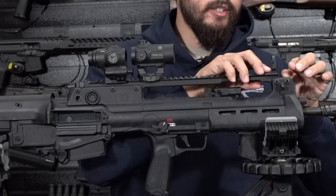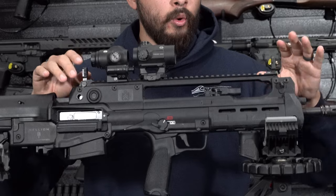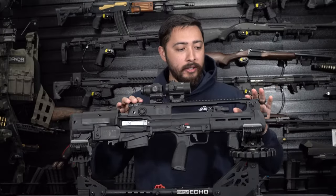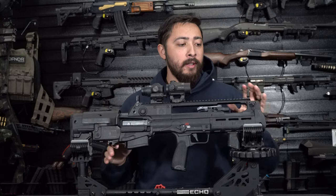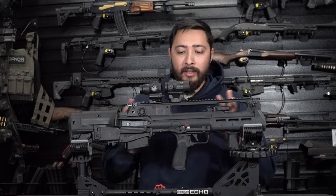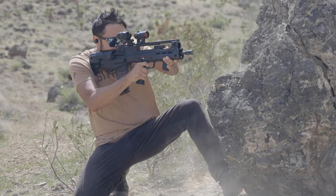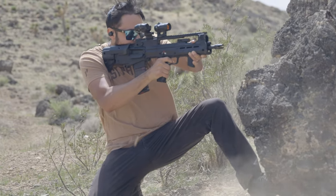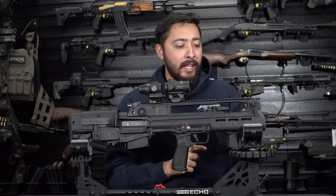Moving on up, you do have some really nice iron sights with a little press button on the front and rear. I like the way they are integrated into the rail of the Hellion — super sleek and nice. When you push those buttons, they lock in and aren't moving anywhere. The top 1913 rail is aluminum. The rest of the gun body is essentially plastic except the internals. If I were to attach a laser, I'd keep it on the aluminum rail and not add anything to the plastic sides, since I don't know if that will flex or shift.